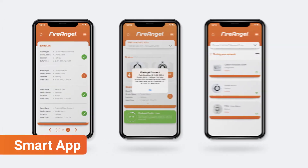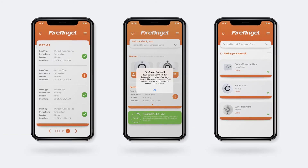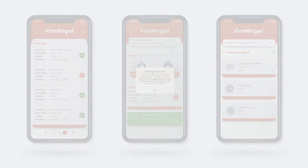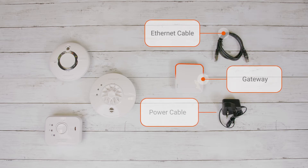To enable smart features such as instant notifications, updates for a relative's property and easy testing through the app or by just asking Alexa, you'll need to add a FireAngel gateway to your network of alarms. First, ensure you've followed the interlinked steps in the How to build a network of protection video. Once interlinked, you can install the alarms into your home or temporarily leave them in an accessible place whilst you add the gateway. Make sure you have everything from your gateway box laid out in front of you and a smart device running iOS or Android to hand.